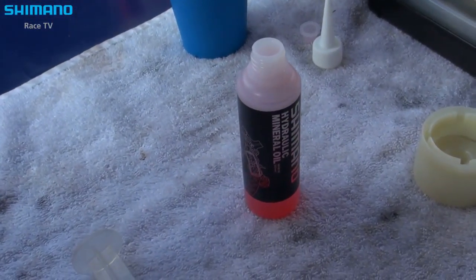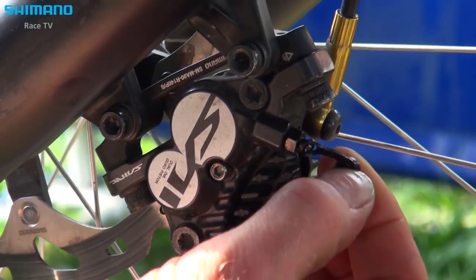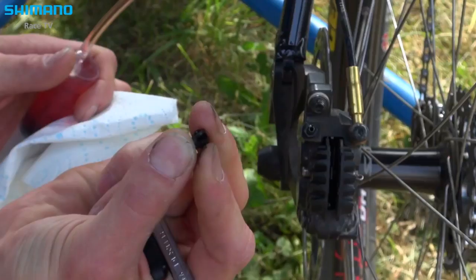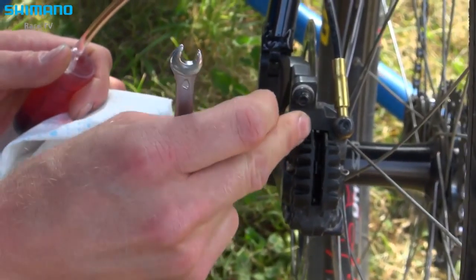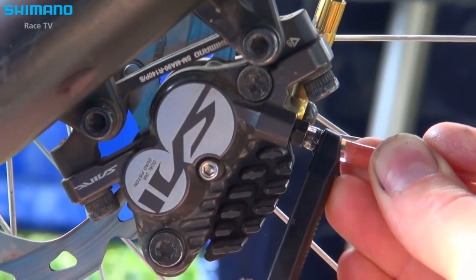We're using a mineral oil, a special one from Shimano. Take the rubber cap off — this is the protection that keeps dirt and dust out before you bleed so it's not coming into the system. So I take this off and put it on the nipple.